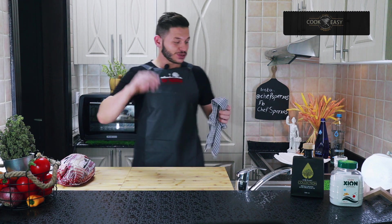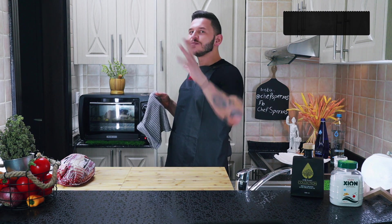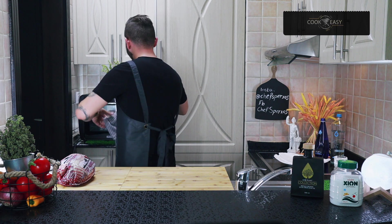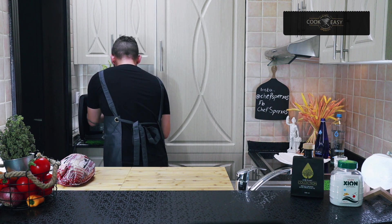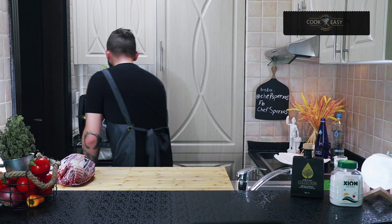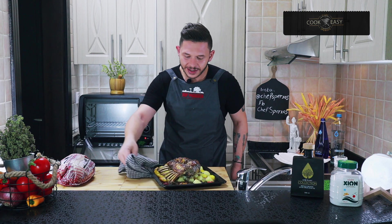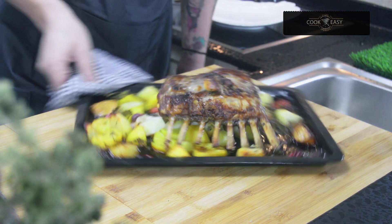45 minutes later, guys, our lamb is ready! Let's go and serve. It already smells amazing — my whole apartment is filled with this beautiful lamb aroma. Look at that — oh my god, look at this, guys! This is amazing!